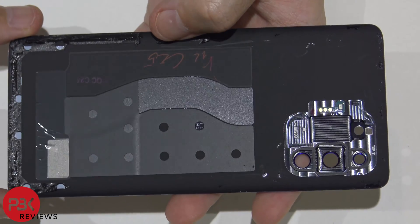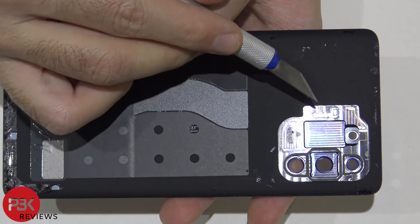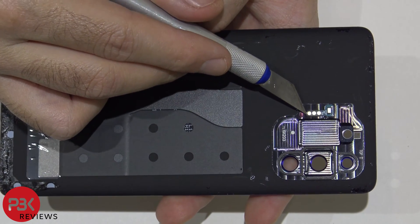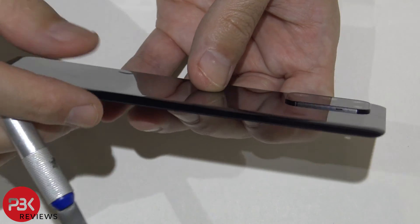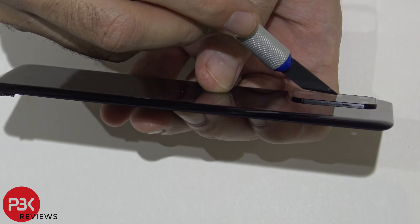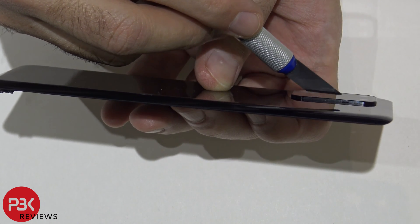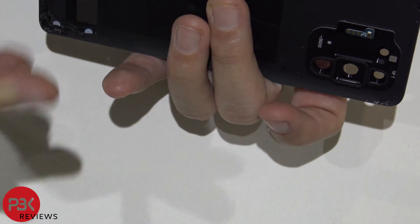So here's the inside of the back plate. You've got a small microphone over here as well. It makes contact with the board with these three gold contacts, and then there's a small slit right over here where the sound travels in. This is basically a secondary mic.